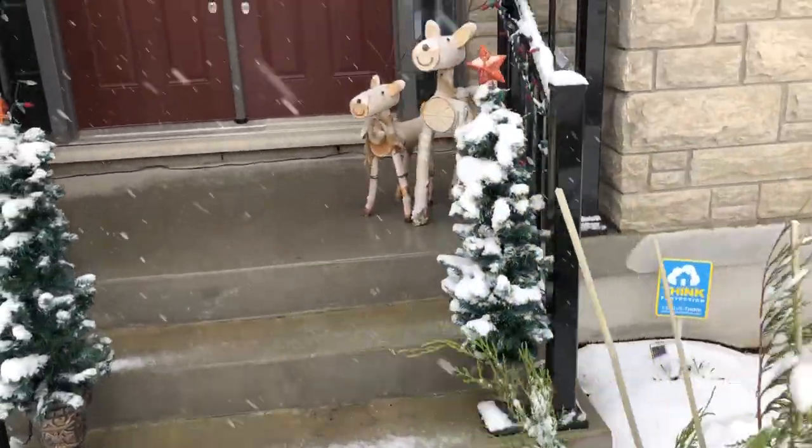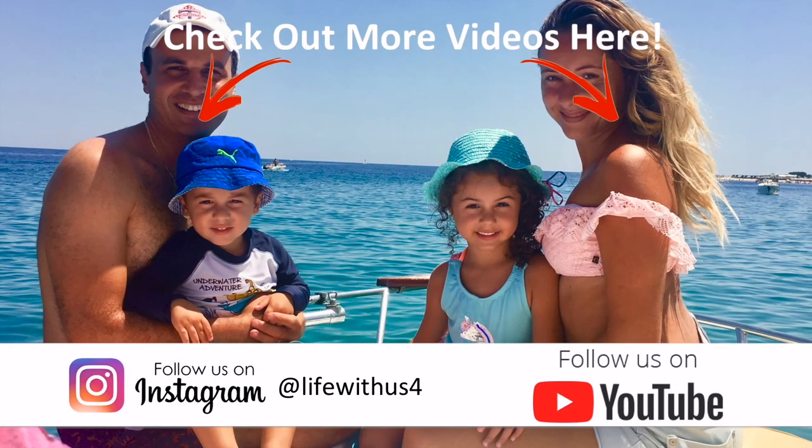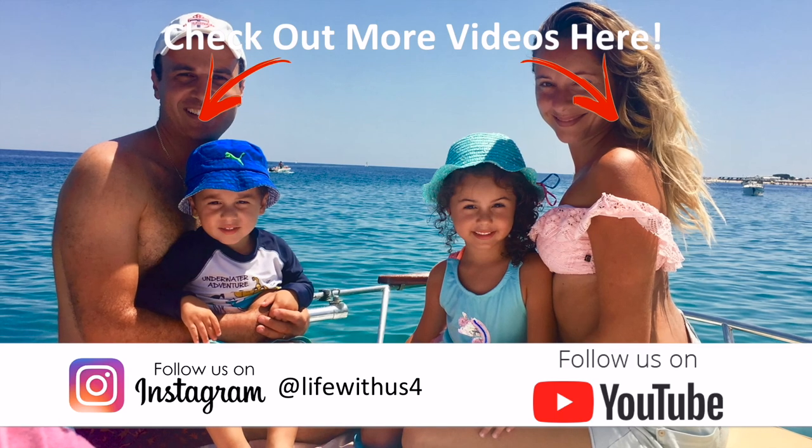We hope you enjoyed this video. If you haven't done so already, please subscribe, leave a comment below, give us a big thumbs up, and stay tuned next week for more videos.